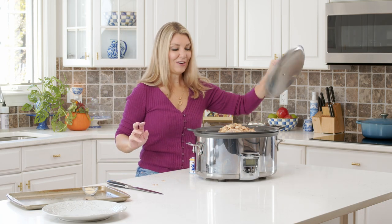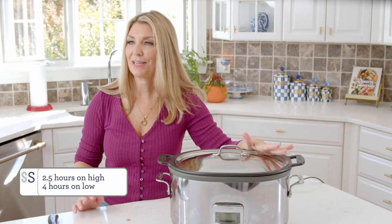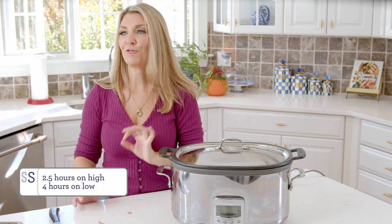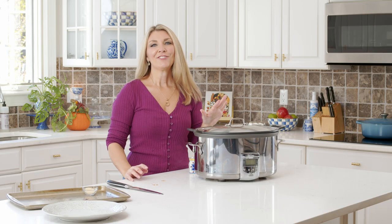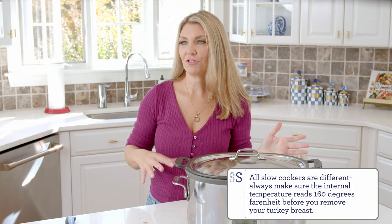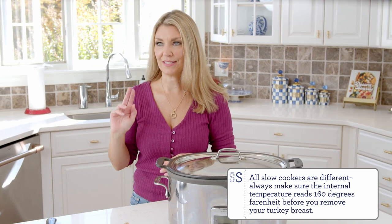Put your lid on. You can either cook your turkey breast for two and a half hours on high or four hours on low. The internal temperature will be 160°F. It's going to continue to rise as it's resting, so once you take it out, it will continue to rise to 165°F, which is the safe zone for your turkey breast. You do not want to eat undercooked turkey and make all your guests sick.